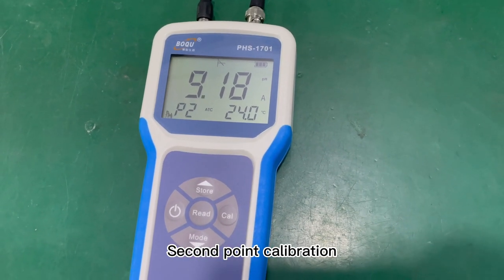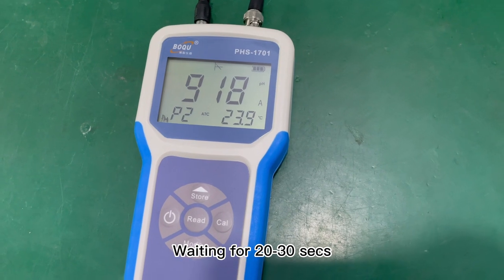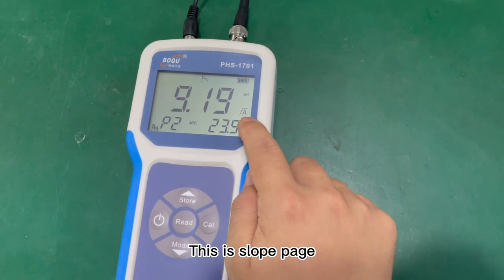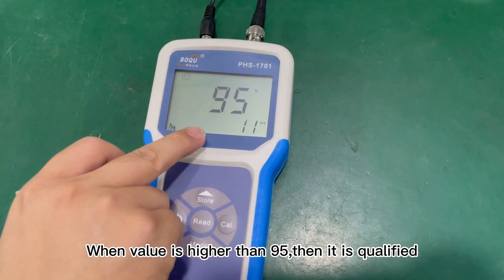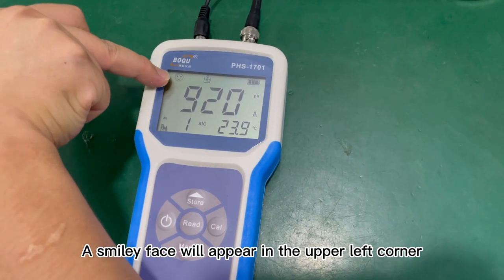Second point calibration — P2 is displayed in the lower left corner. Wait 20 to 30 seconds, then press ENTER when the value appears. This is the slope page. When the value is higher than 95, it is qualified, and a smiley face will appear in the upper left corner.